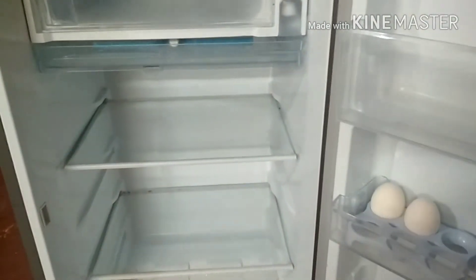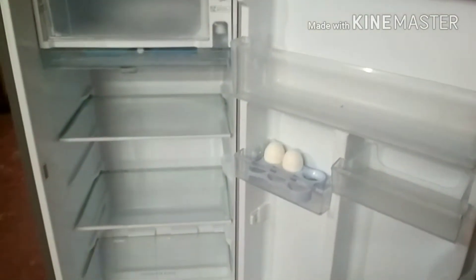It is a very small fridge. I am going to store the vegetables. First, we are going to open a water bottle. The smell is not too clean, but the fridge is clean.